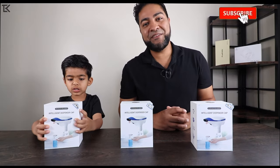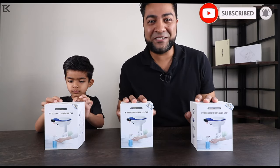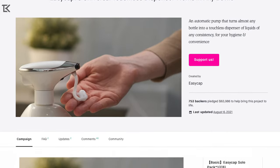Ladies and gentlemen, welcome to The Con Life. I'm Adil, and this here is an intelligent soap dispenser, a product available on Kickstarter. For your very own, be sure to check out the link in the description below.